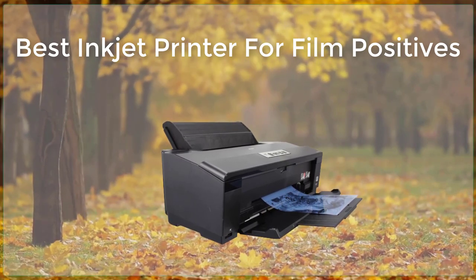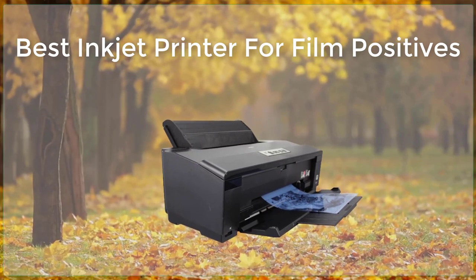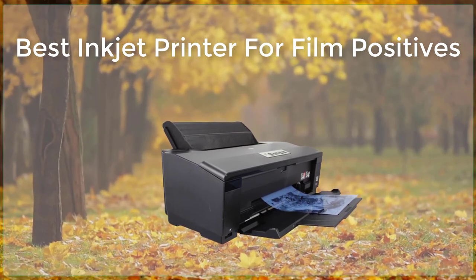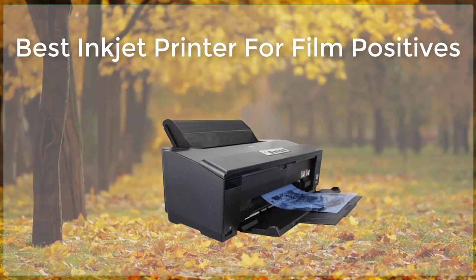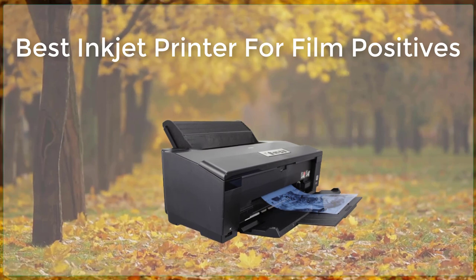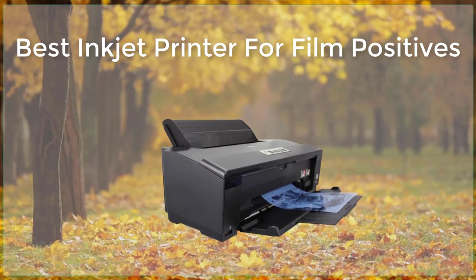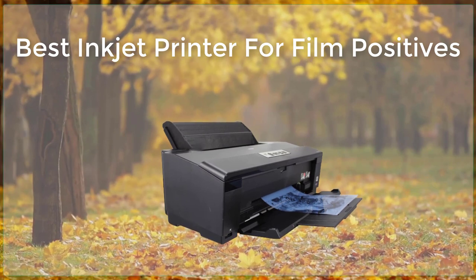In this article, we will discuss the best inkjet printers for creating film positives. The Epson SureColor P800 is one of the best inkjet printers for creating film positives. This printer uses Epson's UltraChrome HD ink, which is a 9-color ink system that produces incredibly accurate and vibrant colors.